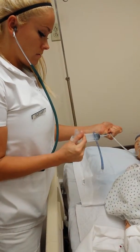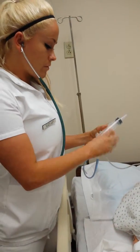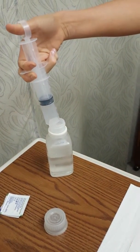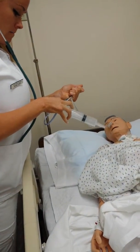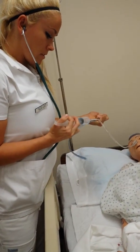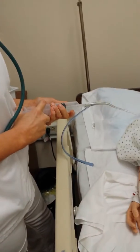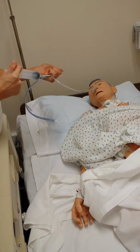Clamp it and close this. Then we're going to draw up 20 to 30 milliliters of saline — we're going to just pretend because this is the only bottle we have right now. Uncap it, place it back in while it's still clamped, open the tube, and slowly push it in to irrigate. Clamp it again.